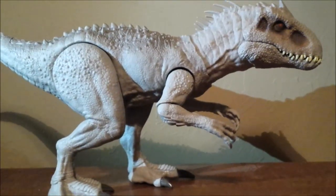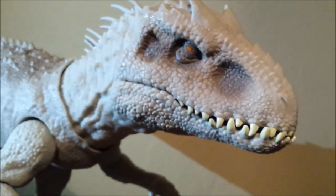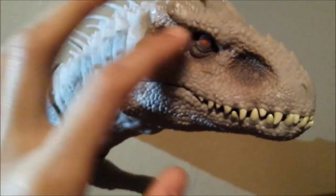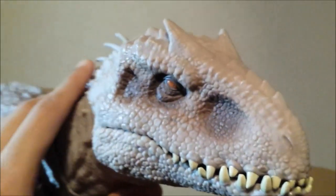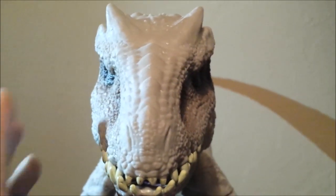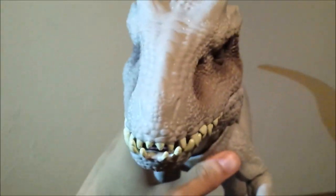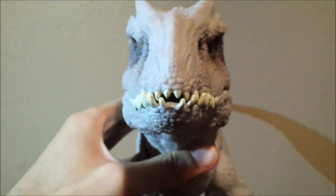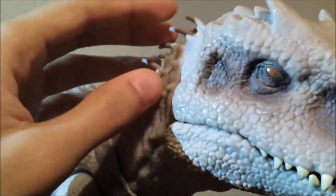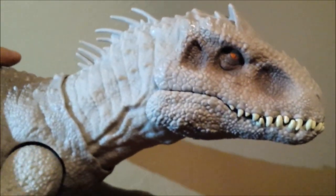Now let's move on to the Indominus Rex. Here's a close look at that head — obviously this is film accurate, it's amazing. The way they implemented the dark paint over here on the head area and the eye just makes the dinosaur all the more menacing. When it's darker, it looks menacing. The detailing and the scaling — all these scales, all these ridges, these spiky bits — everything about this Indominus Rex beats the Hasbro one out of the water.